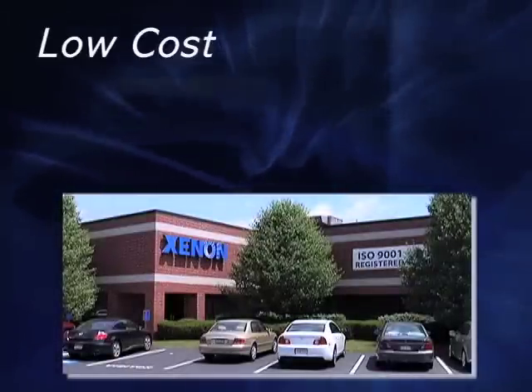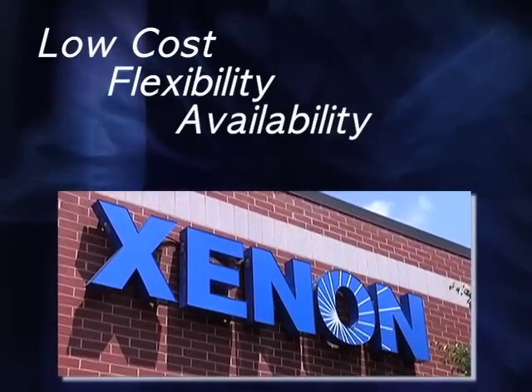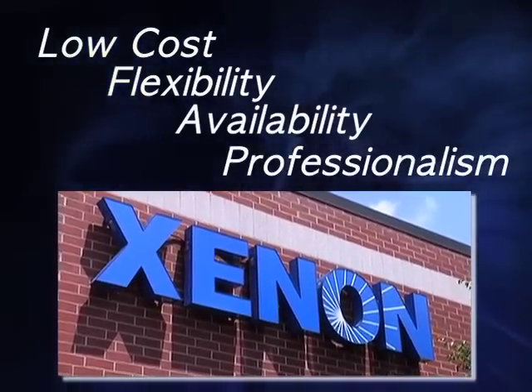Yes, we work with many companies. Lately, we are very impressed by what Xenon is doing in this field. I like the cost, I like the flexibility, I like the availability, and I like the professionalism of the people at Xenon.